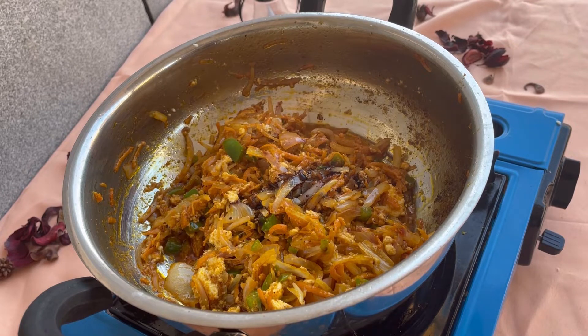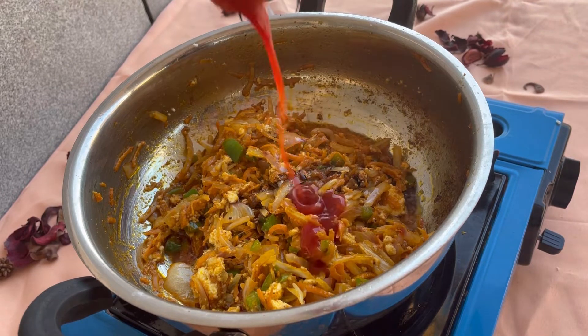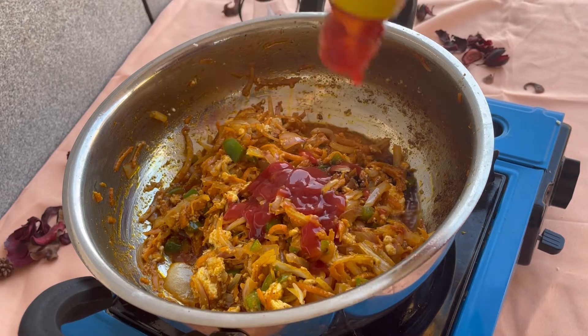Add some soya sauce. Add ketchup. Add some more ketchup.